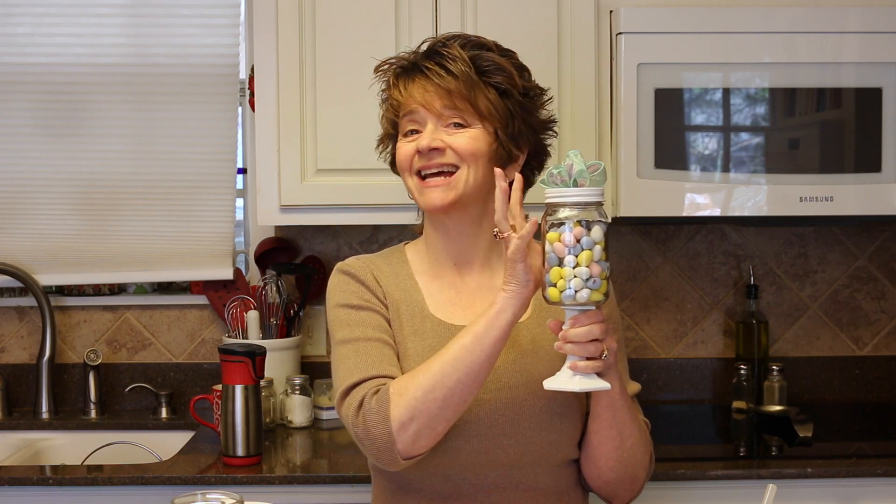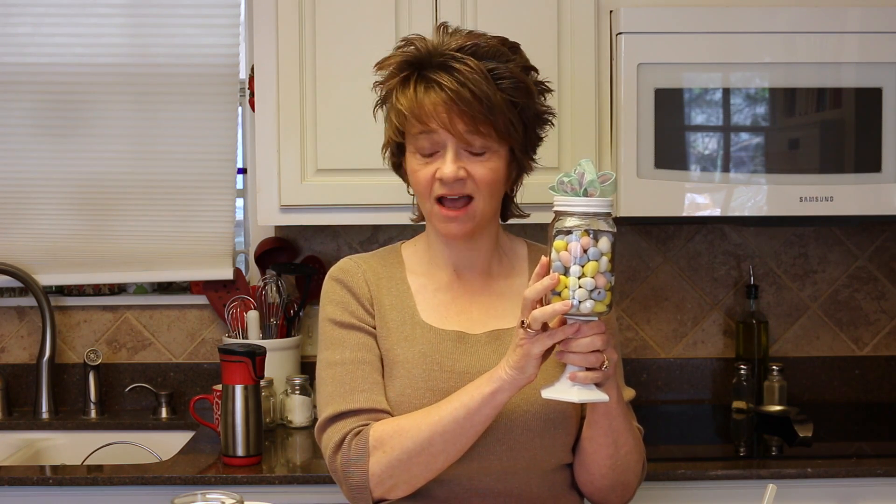Hey y'all, so today I'm going to be doing a craft - showing you how to make these adorable little candy holders. You have probably seen them all over the place. They are so cute and so easy, and you can make them your own - pick your own colors, your own decorations. You can use these at any time of the year; this does not have to be just for Easter. It can be any holiday or just a because day.